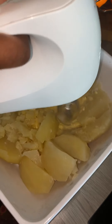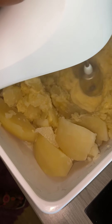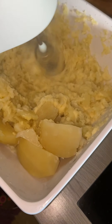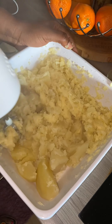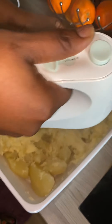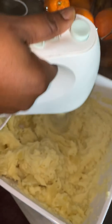We are going to add butter. You don't have to let the mash be too soft and also not too hard.